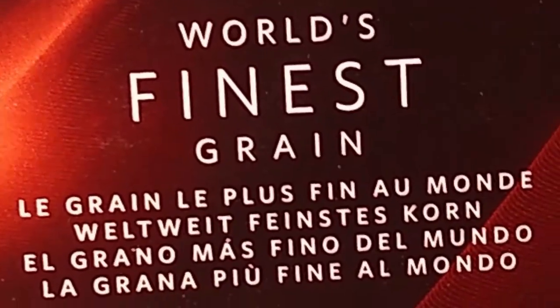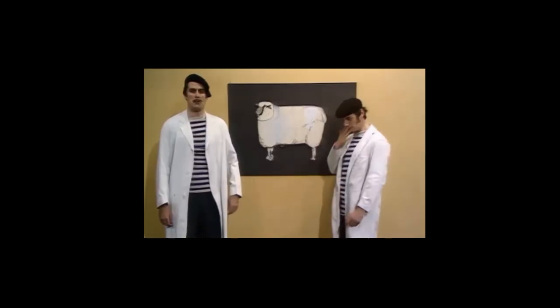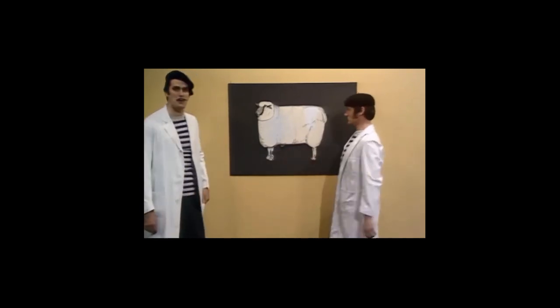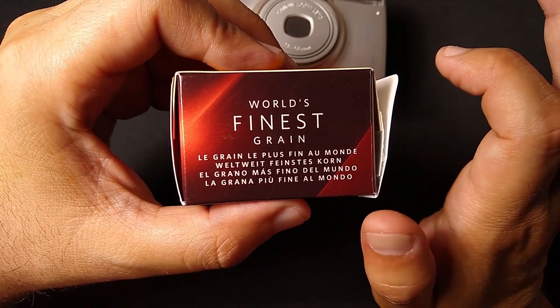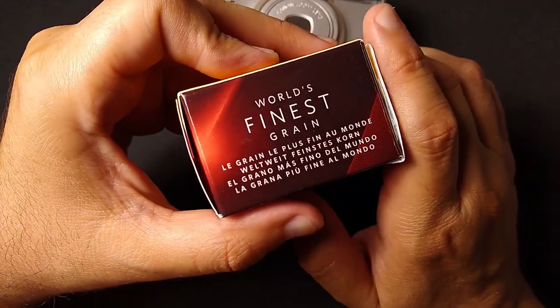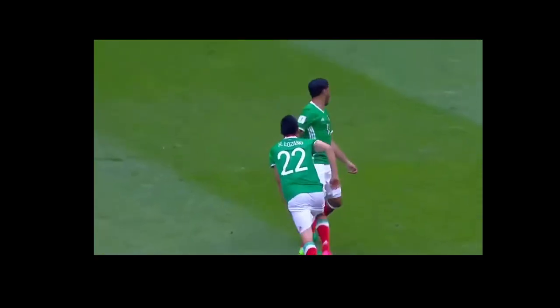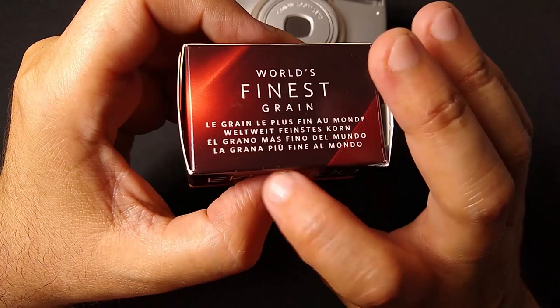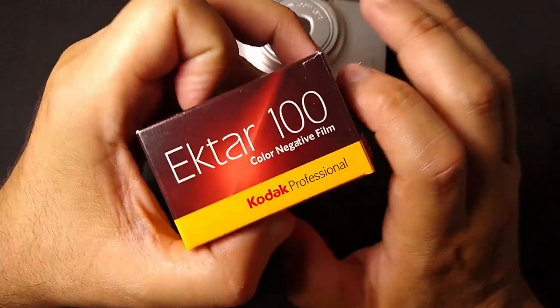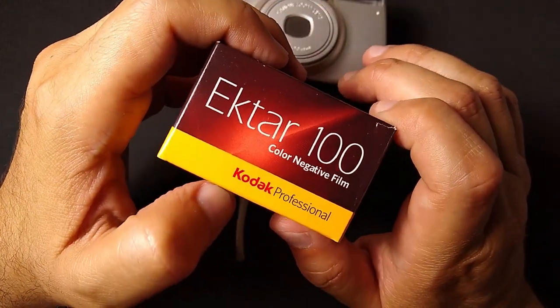World's finest grain — if you don't believe it, read it in French: le grain le plus fin au monde. If you don't believe the French, ask the Germans: feinsten Korn. Or the Mexicans will tell you: el grano más fino del mundo. And there's a fourth language on the box — tell me in the comments. Yeah, I shot those Comic-Con shots on Kodak Ektar 100.